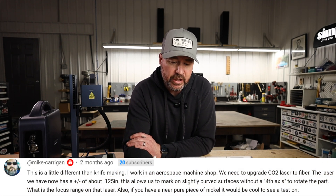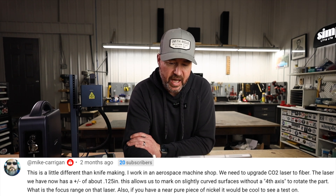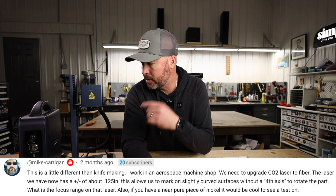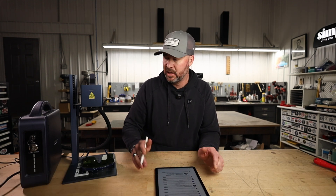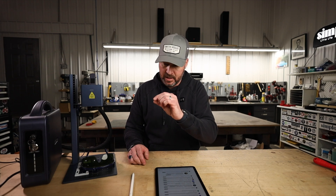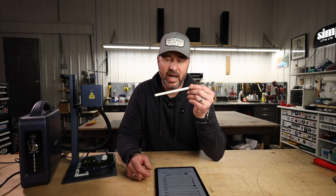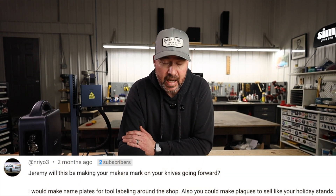Mike Kerrigan asks — a bit different from knife making: he works in an aerospace machine shop needing to upgrade from CO2 to fiber lasers. Their current laser has a tolerance of plus or minus 0.125 inches, allowing marking on slightly curved surfaces without a fourth axis. What is the focal range on this laser? I don't have pure nickel to test, but regarding focusing distance you want to get it as close as possible. I have marked things like screwdriver shafts — and I could mark something like this Apple Pencil decently well. I'd estimate about the same 0.125-inch tolerance, though it's hard to measure precisely.